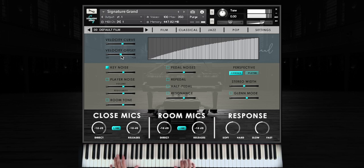The velocity curve and velocity offset controls are essential for getting our instrument to perform as naturally as possible with your controller. Key noise controls the various mechanical noises of hammers and dampers. Player noise adds subtle human movements and breaths, which can add a lot of realism to a performance. Adding a bit of room tone here can make the space feel even more realistic. Pedal noises controls the mechanical noises of both the sustain and soft pedals.